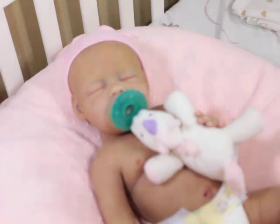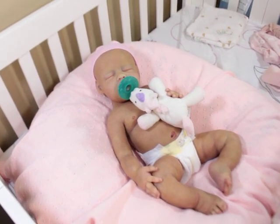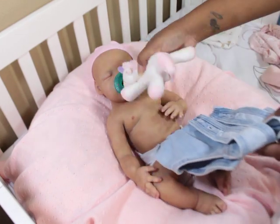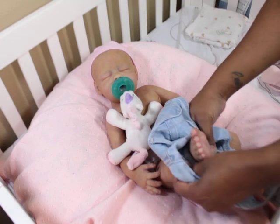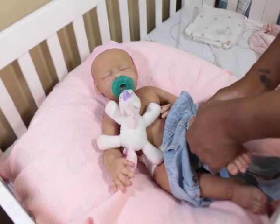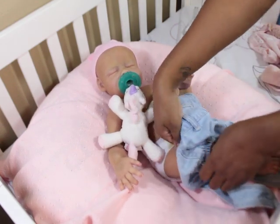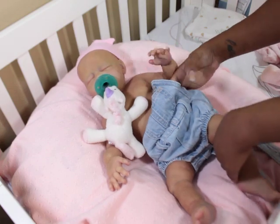I'm going to attempt to put her on a romper. This is a zero to three month — I think this would be cute on her. I was going to put her on something else but I'm like, ah, this might be cute on her. I think Jaden wore this romper. It's a unisex romper but I think it'll be so cute on her.